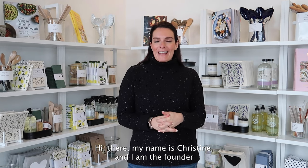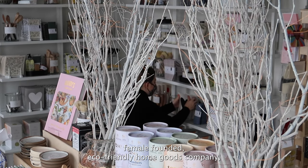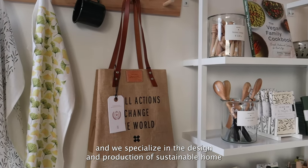Hi there, my name is Kristin and I am the founder of Ten & Co. We are a female-run, female-founded, eco-friendly home goods company and we specialize in the design and production of sustainable home goods.